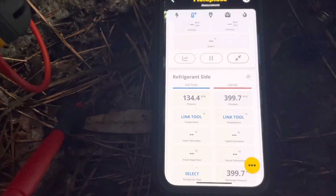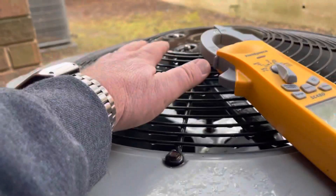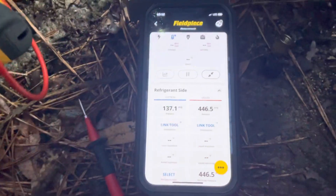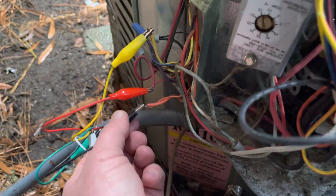I've got the fan disconnected here. Good warm air coming out of the top of this thing, similar to what it does when it's in defrost cycle, and then this thing should switch when I de-energize the reversing valve.